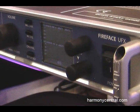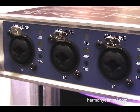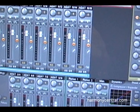Fireface UFX is a 30-channel audio interface from RME over USB or FireWire 400. It's a complete hub for your studio with effects, monitor control, 8 channels of analog I/O, 4 mic preamps, ADAT, AES, MIDI, as well as the mixer interface which is the new TotalMix FX.